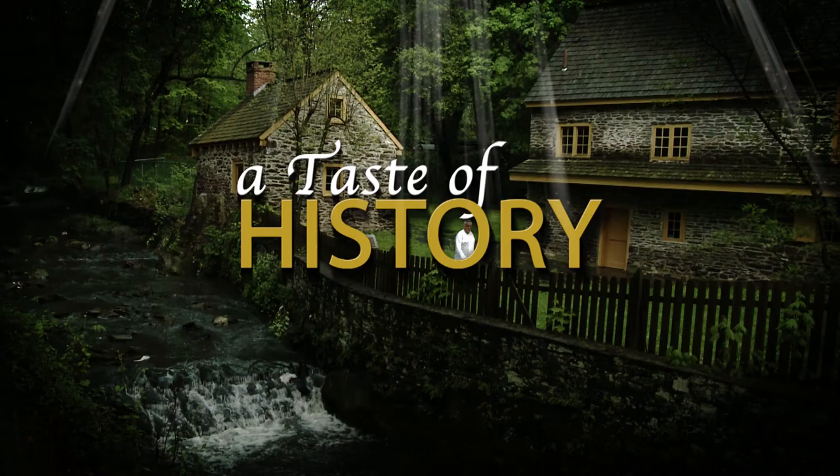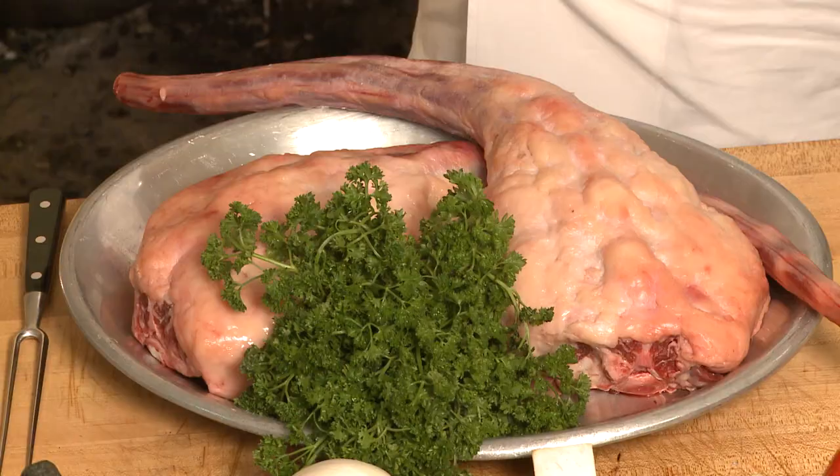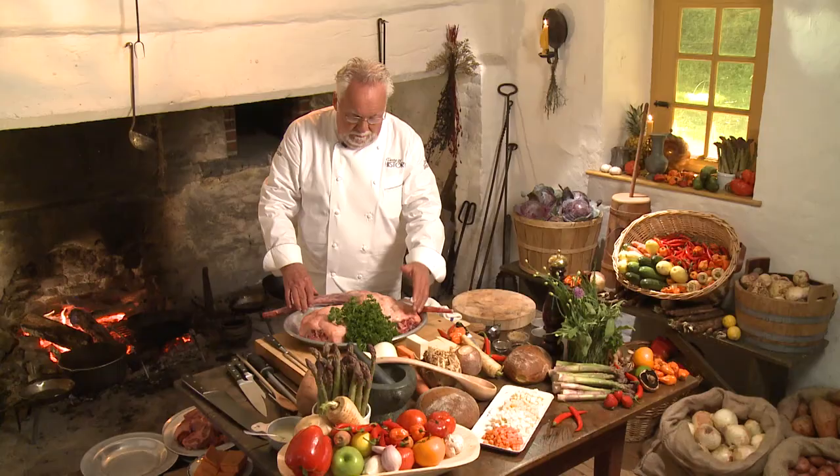Oxtail is just not about the 18th century. Many of the fancy restaurants today throughout the country and throughout the world do deconstructed oxtail, do oxtail ravioli. The oxtail we're making today has a little twist from the West Indies. This happens to be a relatively small oxtail, but it gives you the idea.